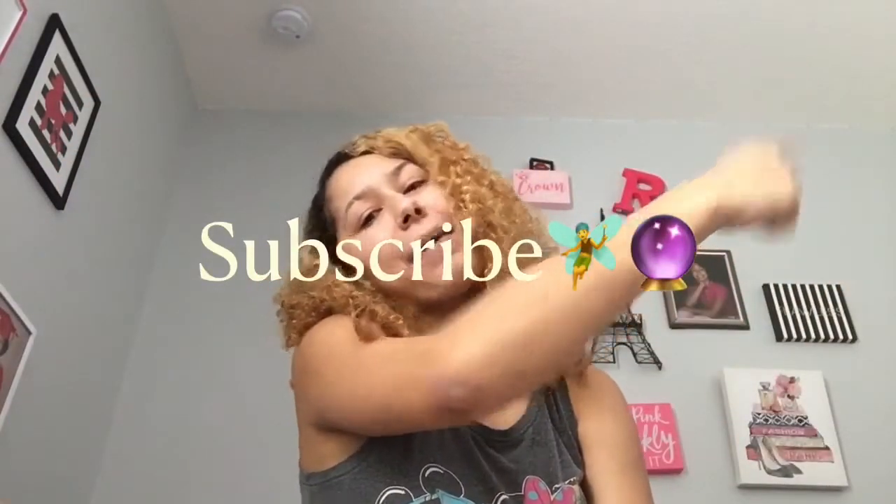I'll turn them off because they don't need to be on right now since it's light outside. That concludes this video — hope you guys enjoyed it! Thank you for watching, give it a big thumbs up, comment down below, don't forget to subscribe. Bye, peace out!